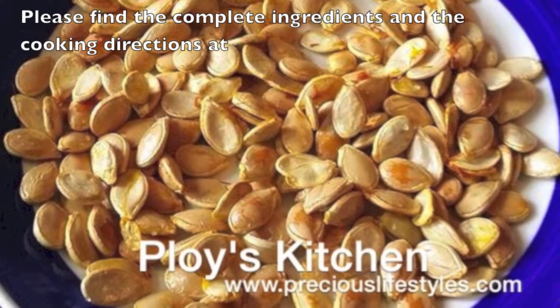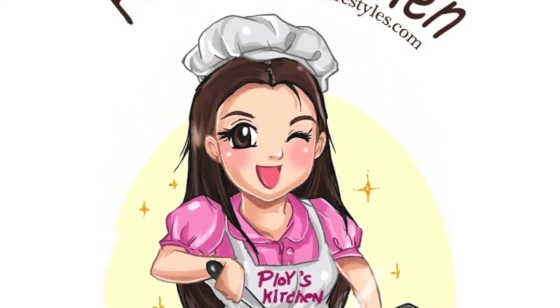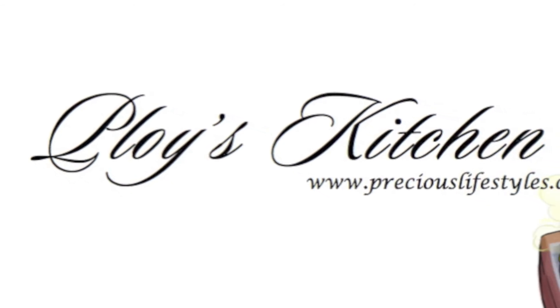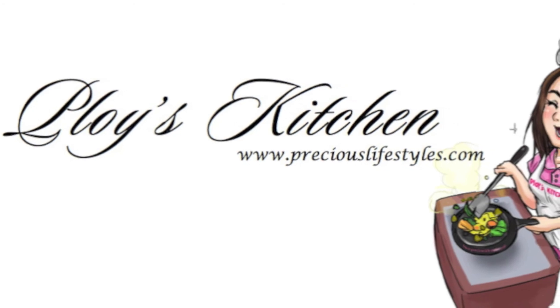Please find the complete ingredients and the cooking directions at www.preciouslifestyles.com. I hope you enjoy your time with me. If you like my video, please share the video and subscribe to my channel. Thank you for watching. See you next time. Bye!